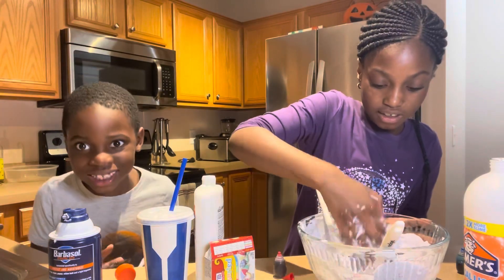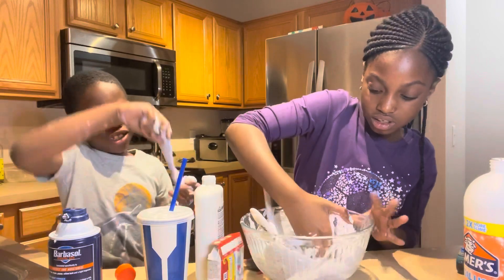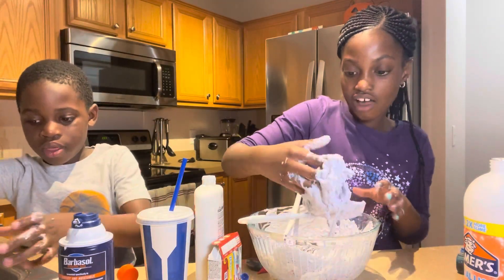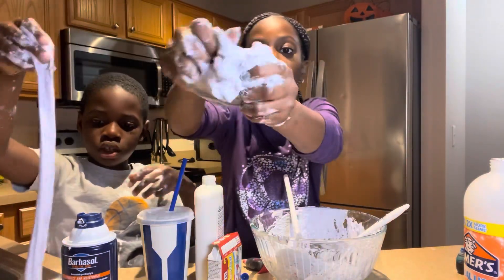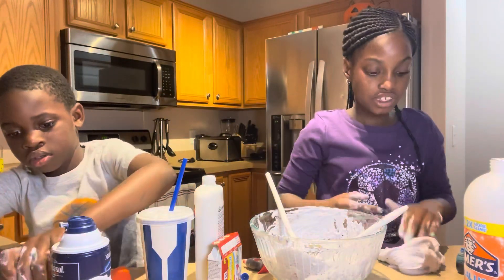I'm gonna get the rest out of the bowl. We should do a contest - after the video. It's so cool. I wish this wasn't sticky - sticky makes a big mess.